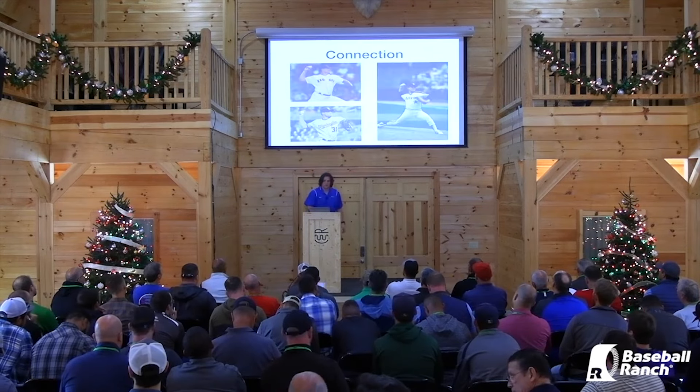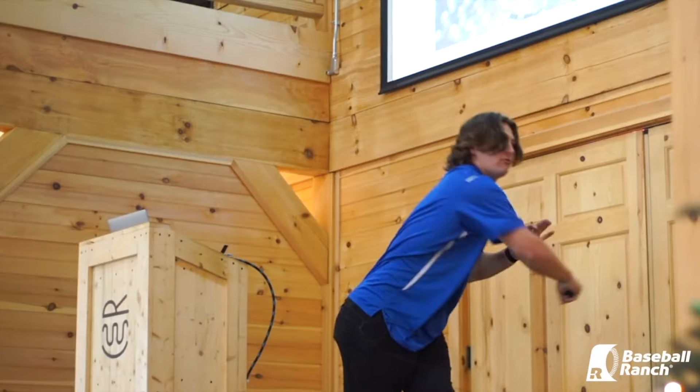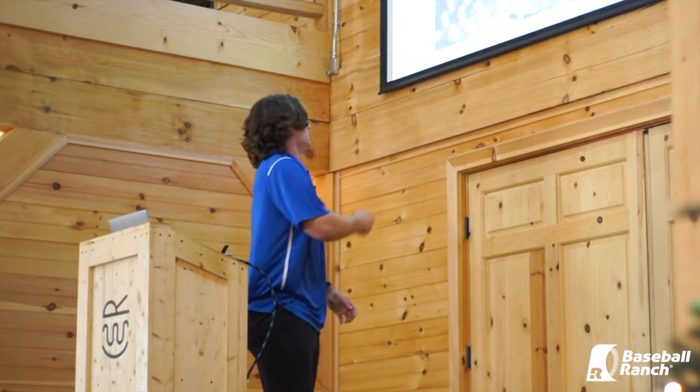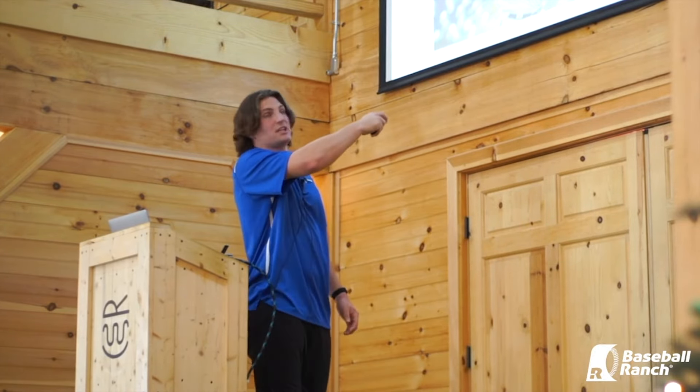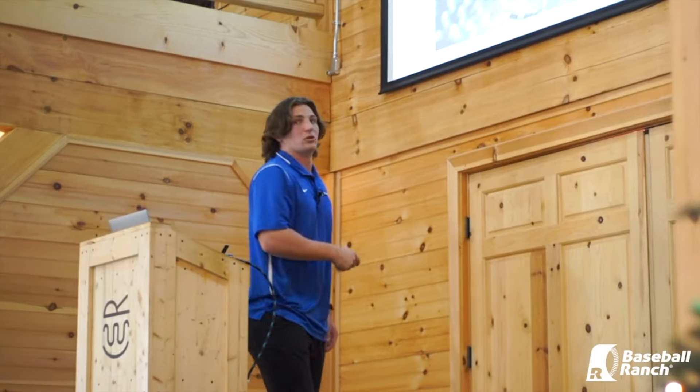This isn't something that just started today. You've got Nolan Ryan — like Wes was talking about, if you want to figure out how to throw, go back to the legends. Nolan Ryan: good connected position, internal rotation of both sides feeding into each other. Then arguably one of the best pitchers in the game right now, Scherzer, doing the same thing — ball inside of elbow, elbow below shoulder, nice good glove side. Roger Clemens: ball inside elbow, elbow below shoulder.